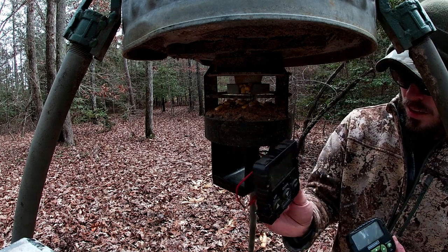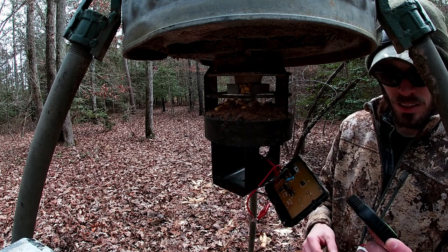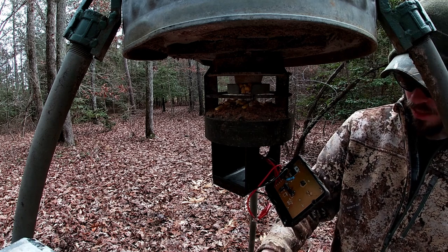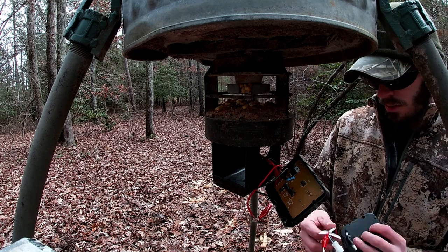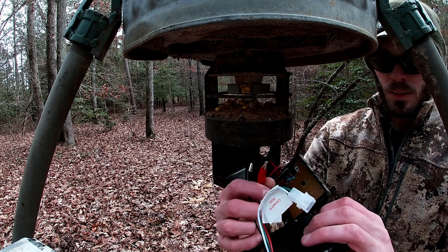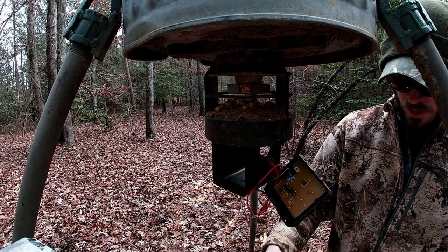They had the old style on shelf and they had this updated design; I went ahead and got the updated one — I like the interface a little better. Both designs had the same wiring: the two alligator clips for the battery and the connector there for the motor.